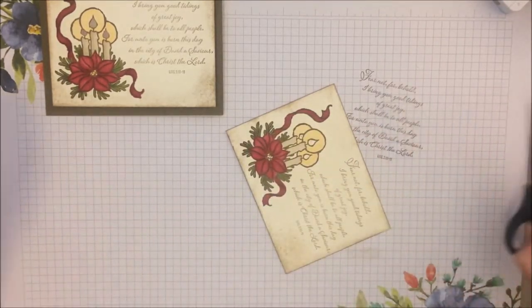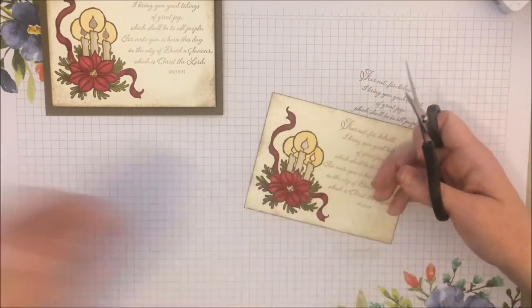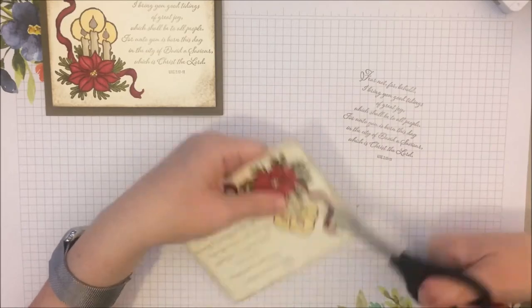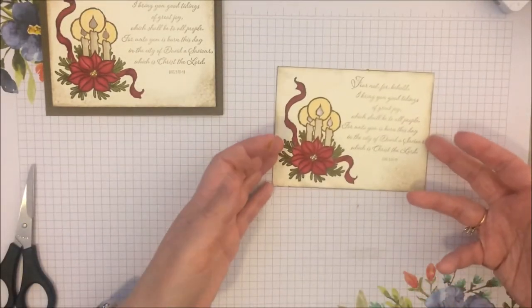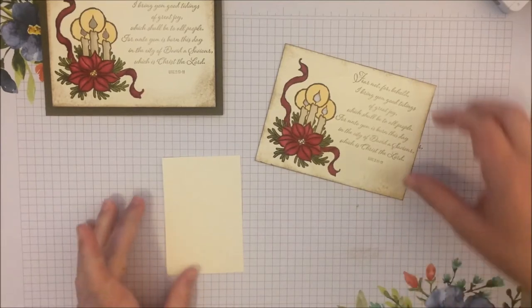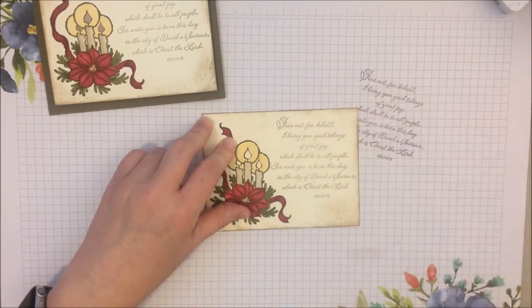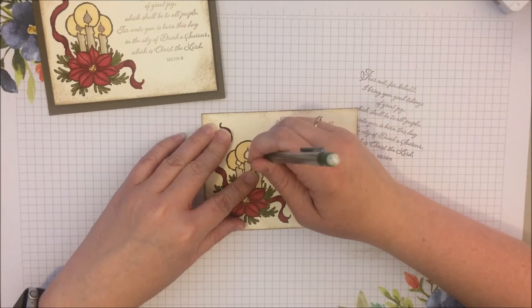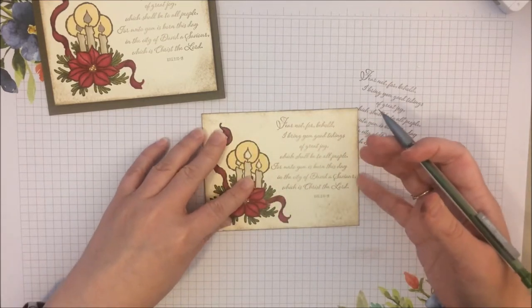Now we have it all cut out with our nice little holes. We're going to grab that other piece of very vanilla we set aside for the back, lay it right on top corner to corner, and grab a pencil. We're just going to trace those holes we cut out onto the back piece. This will be a really good guide for placing our lights in a minute.